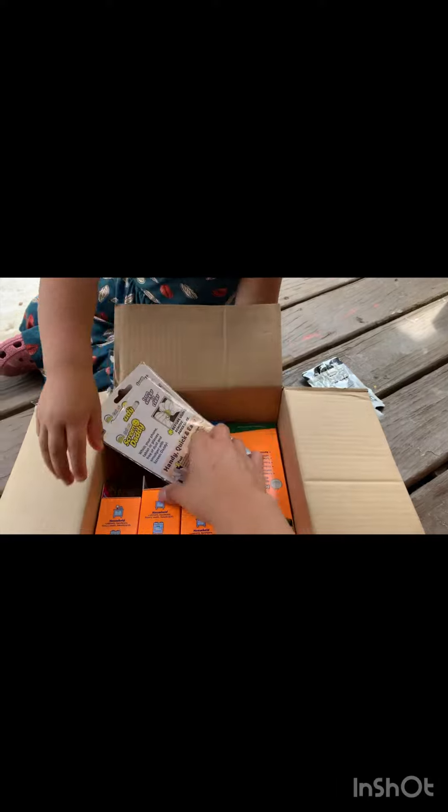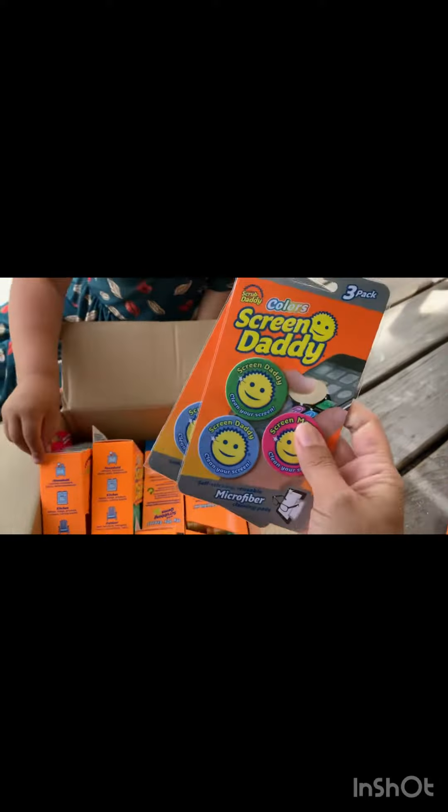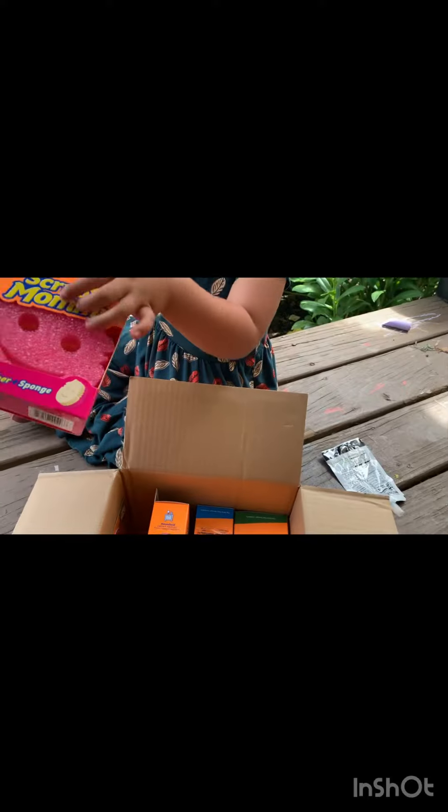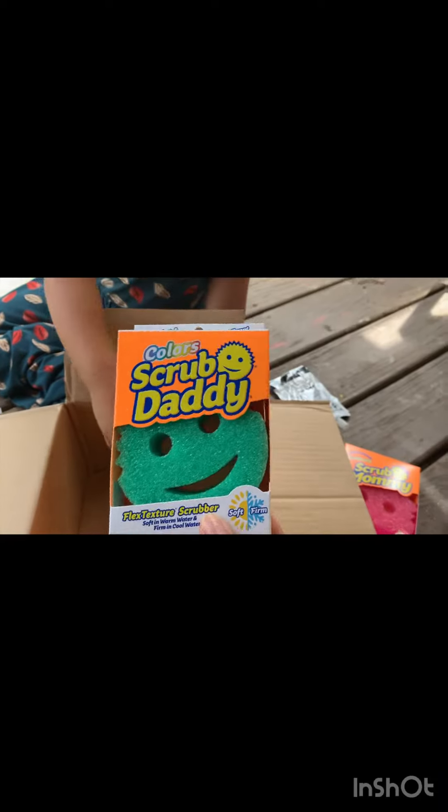What are these? These are Screen Daddies. We have two packs of these — actually three packs of Screen Daddies. Oh, and we have another Scrub Mommy. And we have a green one — a green Scrub Daddy.